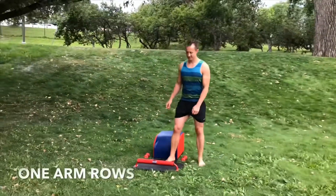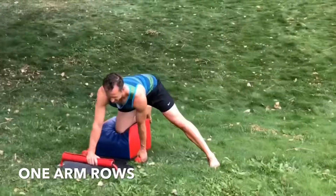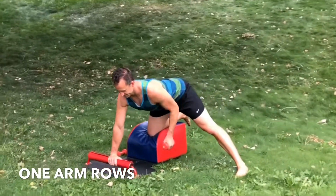Very mindfully, make your way to the back of your bench. Right knee in the center, right hand in the front. Kick that left leg out to the side. Grab the weight with your right hand.